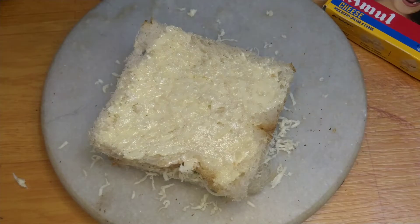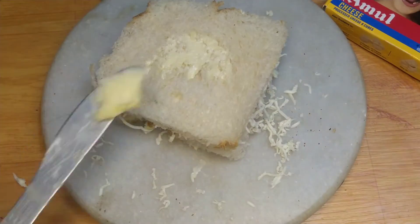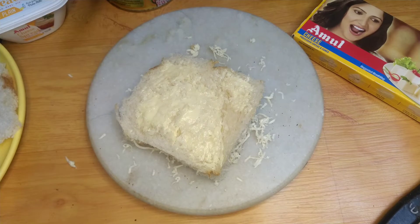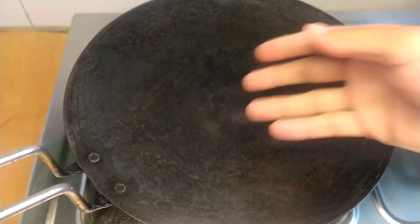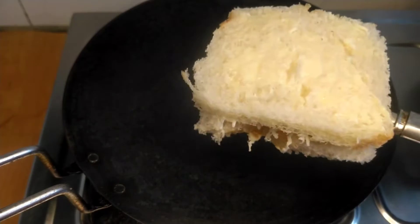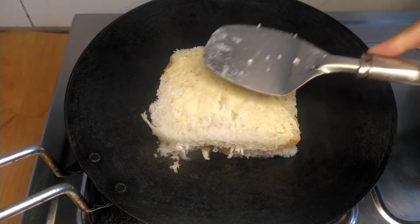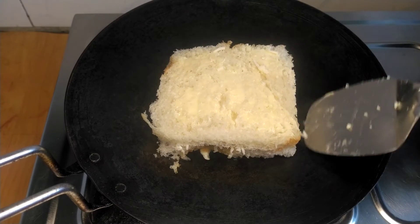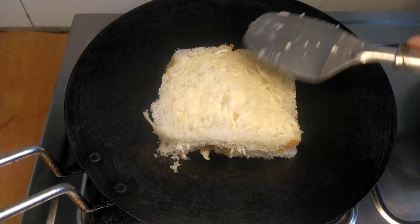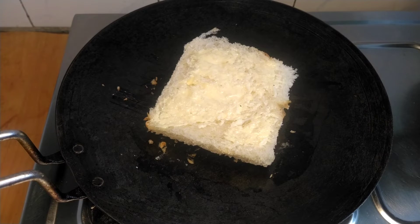I will add butter to the slice and to the sides. I will add the sandwich to the pan and cook it on the side.